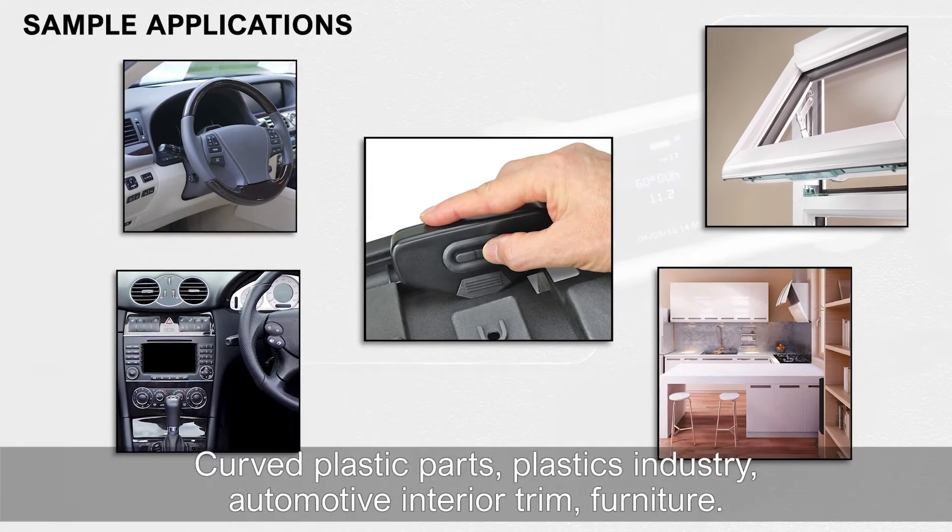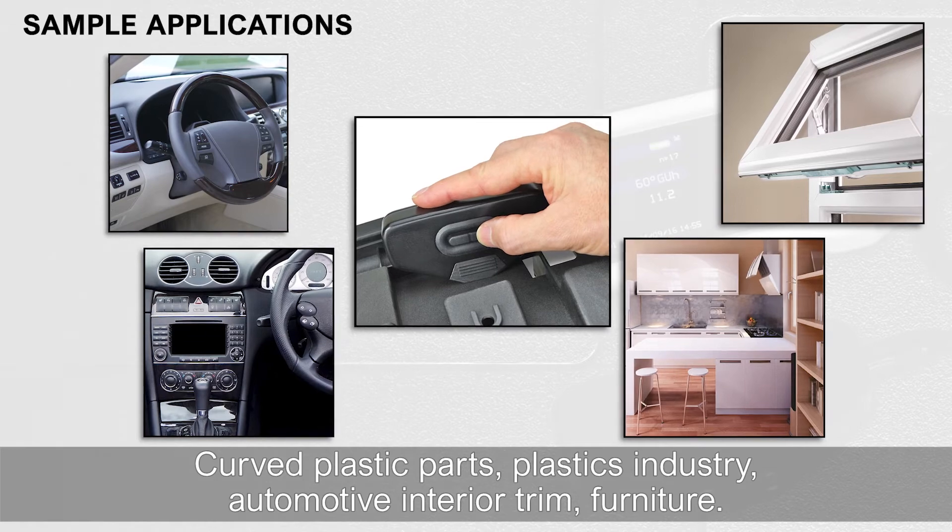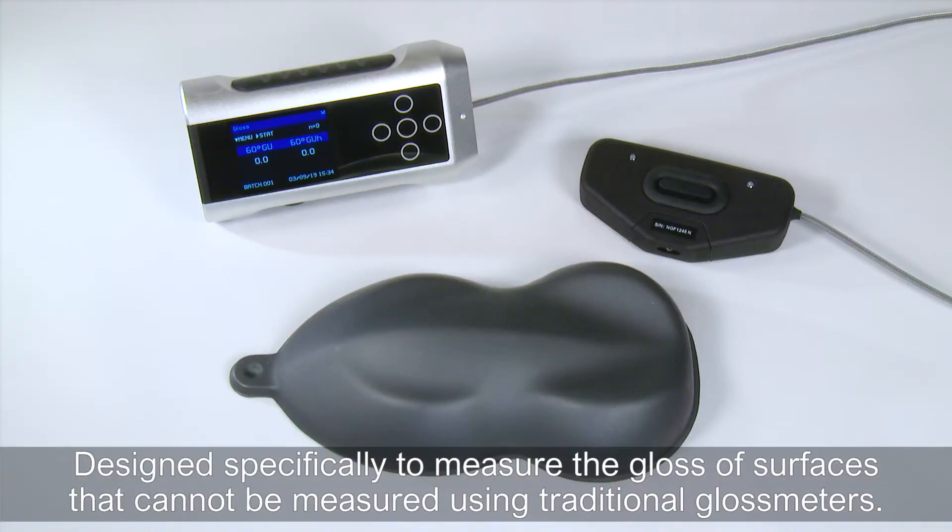Curved plastic parts. Plastics industry. Automotive interior trim. Furniture. Designed specifically to measure the gloss of surfaces that cannot be measured using traditional gloss meters.